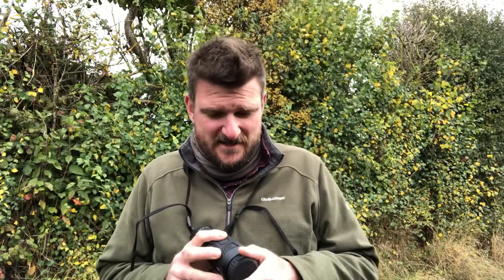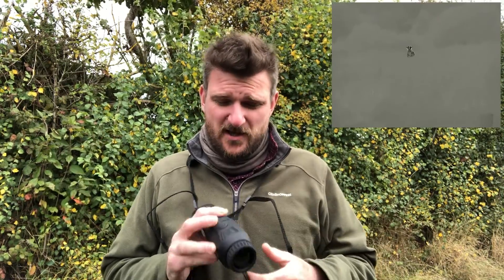In terms of the functionality of it, the internal screen quality is quite frankly blissful. The quality of the Zeiss picture on this Chinese-made product is everything you would expect from Zeiss's name.